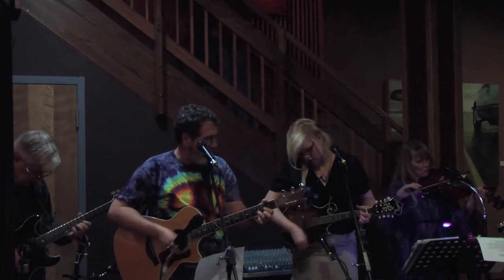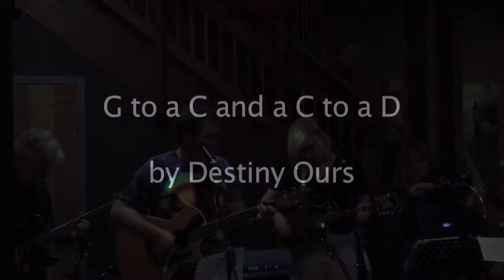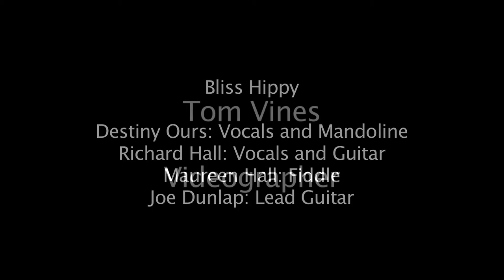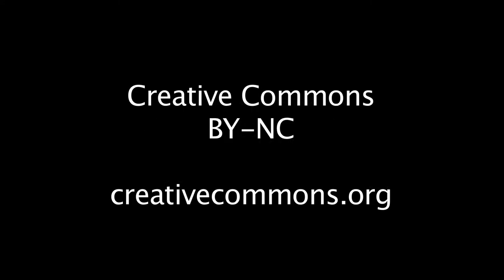With a G to C, and then a G to a D. And then a G to C, and then a G to a D. Thank you.